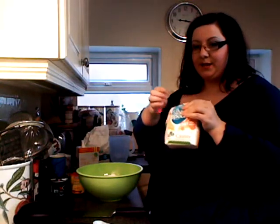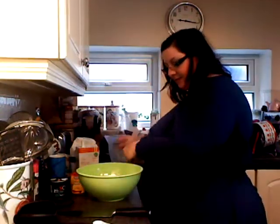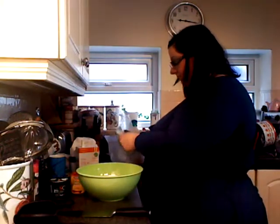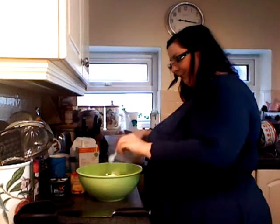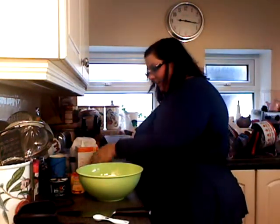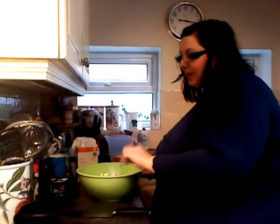A little thrifty tip: to keep anything out of your sugar, flour, and other things in the cupboard, I bought these cheap clothes pegs. You turn over the top a few times, clip it, and you never have any problems with stuff going off. Now the salt — I'm going to put about half a teaspoon in. And the baking powder — I'm going to put three teaspoons of this in.